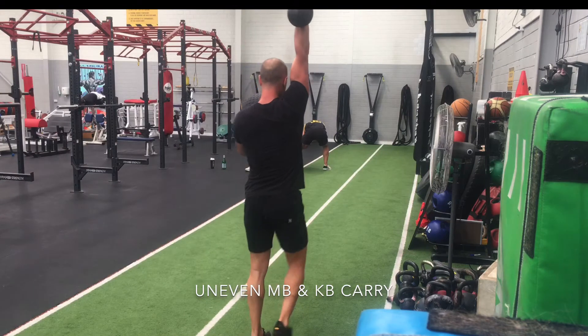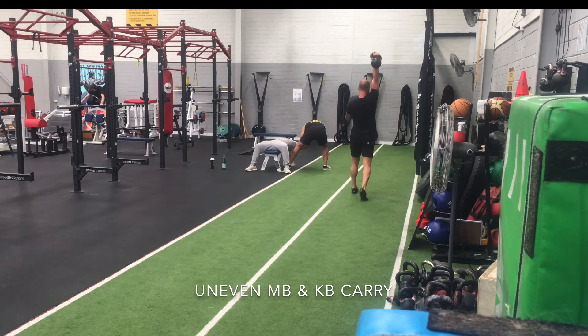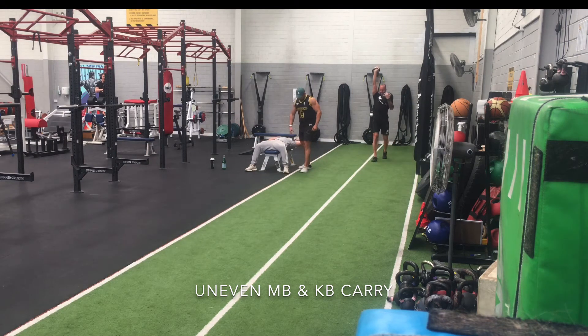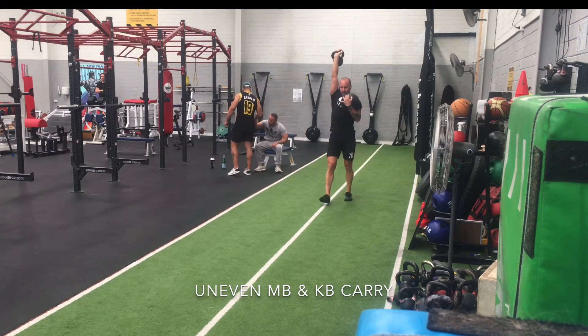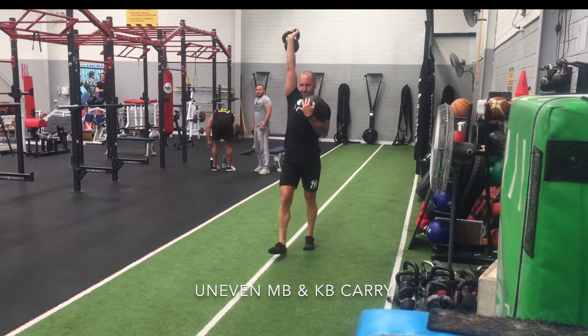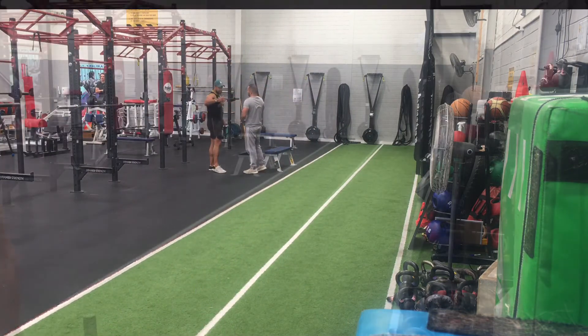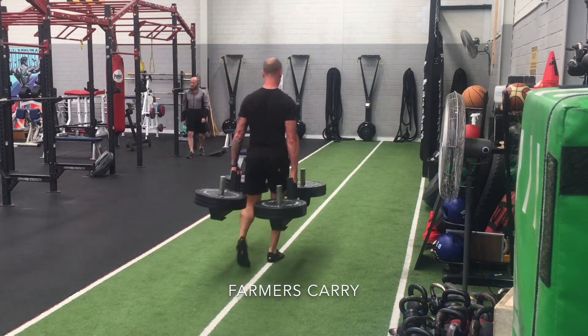Up next I've got a variation of an uneven carry. We can use just about anything here to challenge the core in different ways. Here I've got a medicine ball in my left arm, holding that sort of in the Zurchia position, and then a kettlebell overhead. As the weight goes overhead, the challenge on the core definitely changes and puts a lot more demand on the shoulder girdle itself, which carries over really nicely to overhead lifting.